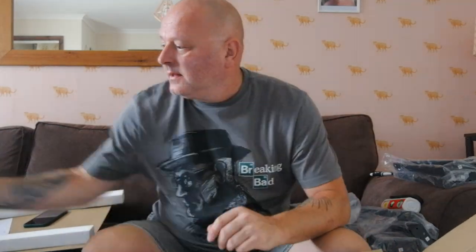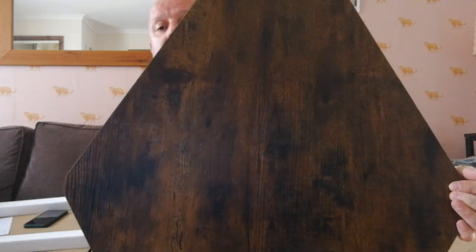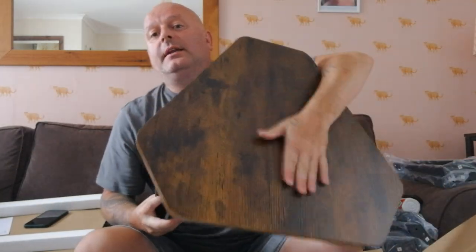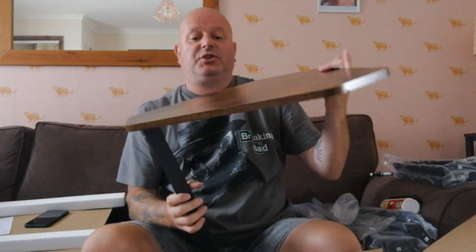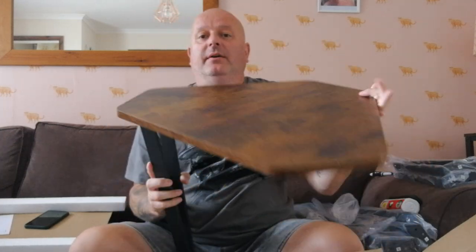I'm going to do some more product reviews, you know, to mix the channel up a little bit. Yeah, I think they're quite nice — what do you reckon? You can clean them easily — they've got a sheen on them. Very nice.